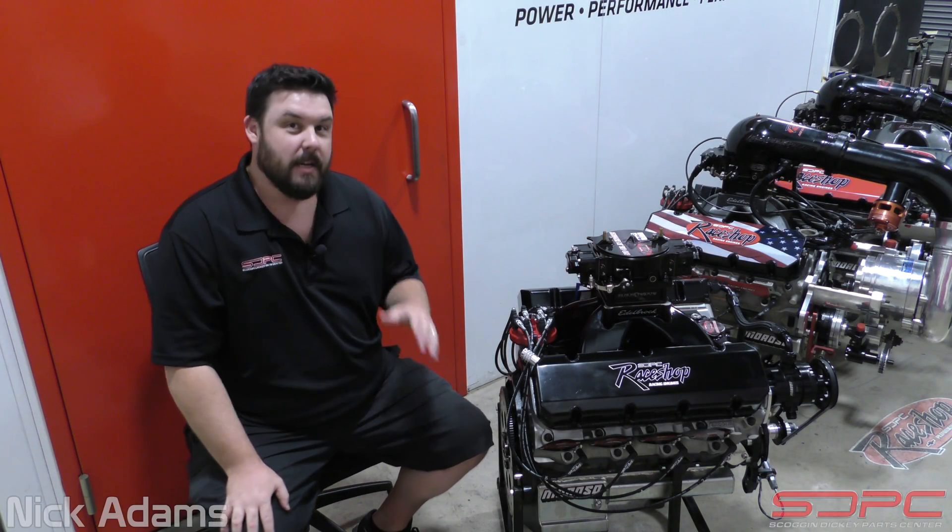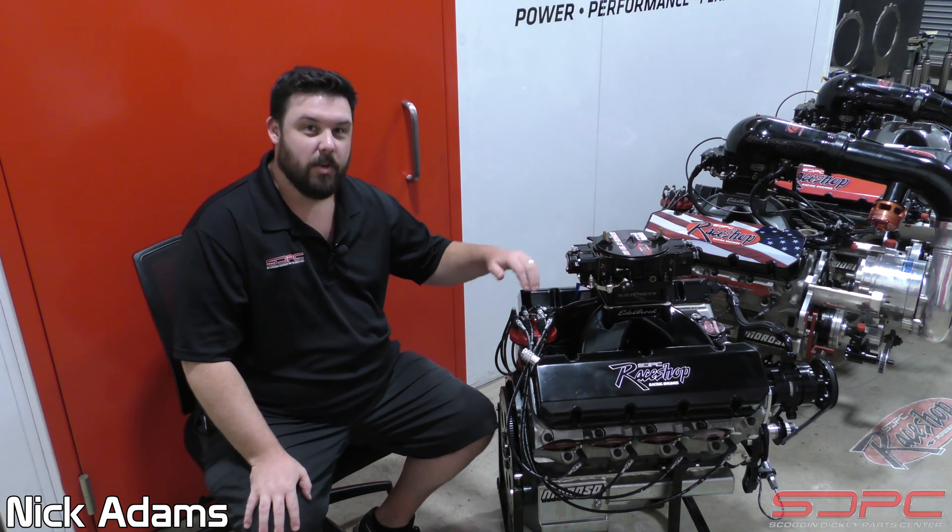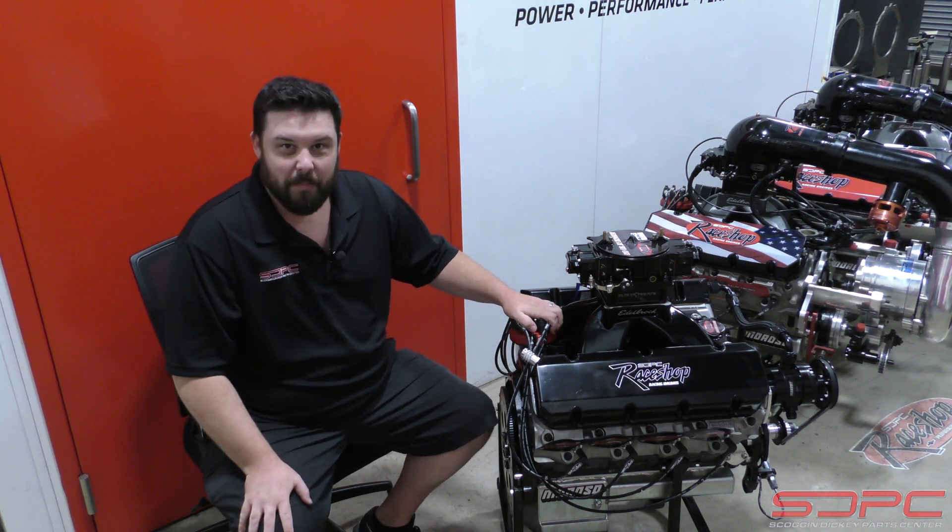Hello everybody. Nick here with Skog & Nicky. Today's technical video for the week, we're actually going to be covering one of the 582 Headhunter packages that our wizards here in the race shop build. These guys love big blocks.